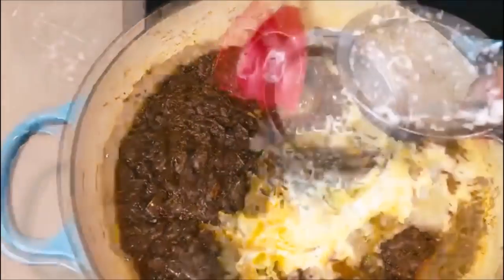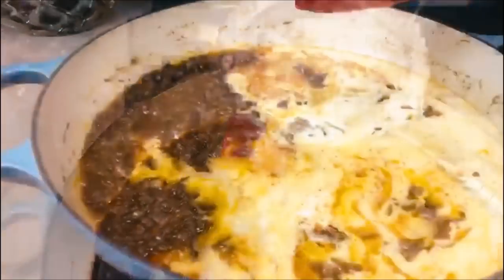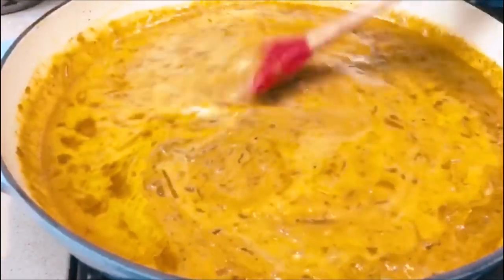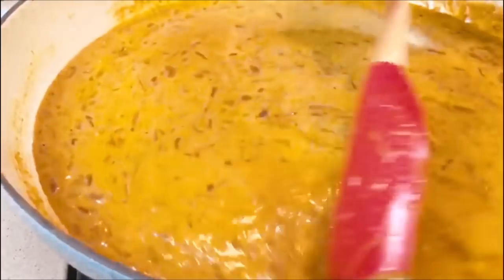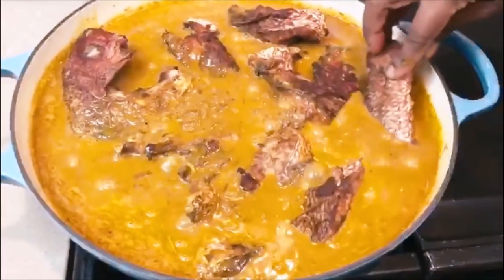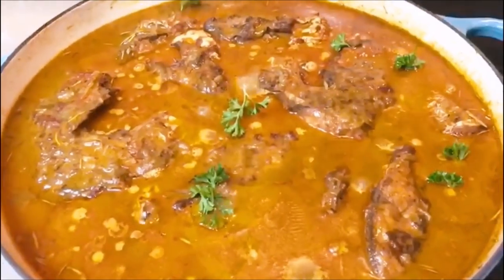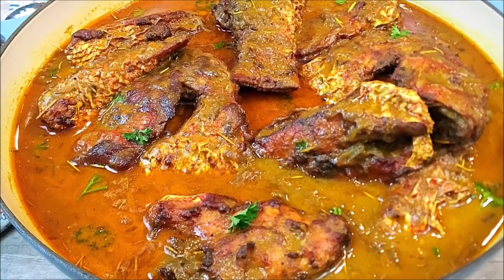Here is our coconut milk. I purchased the dry flakes — the unsweetened kind, so be careful to pick the unsweetened kind. I used three heaping cups and added 400 milliliters of water, blended it to get it as smooth as possible, then passed it through my strainer. There we go — we have coconut milk. You could also get canned coconut milk and that will be totally fine. Now we crank the heat up to medium and let it simmer gently after we add our fish, letting it simmer down until the fish absorbs all those beautiful juices.